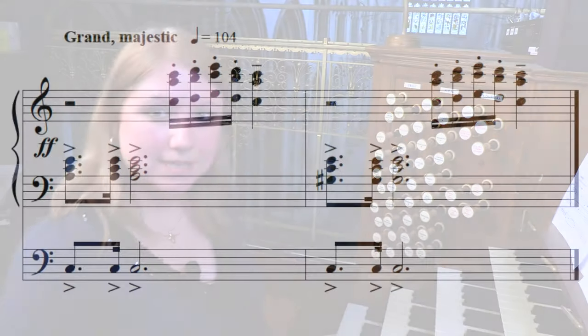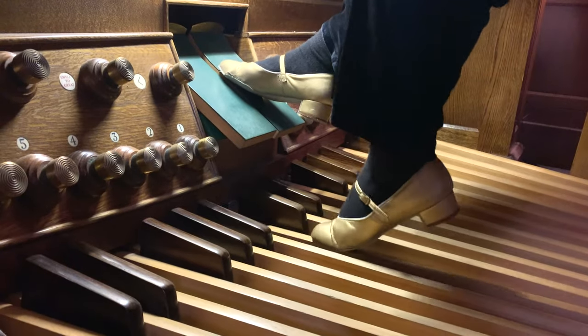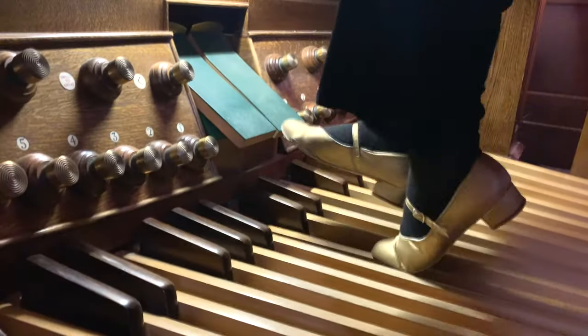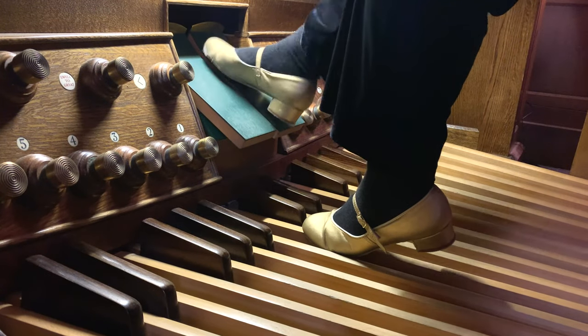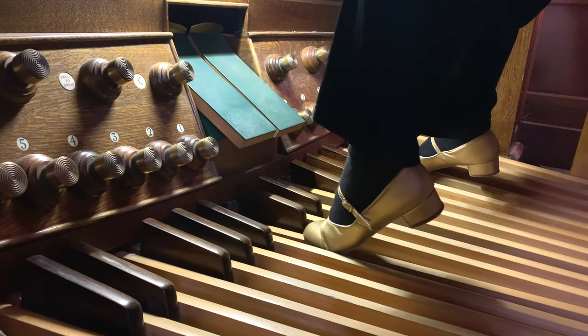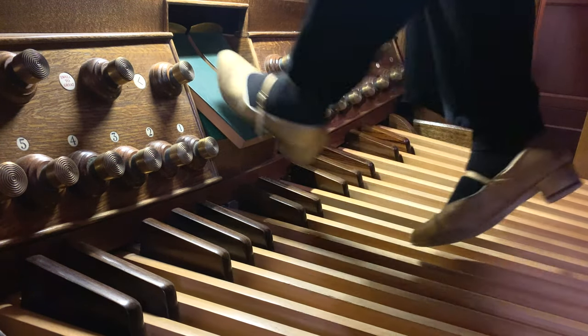The other issue with this example is the repetition in the pedals. Some of the bigger, lower-pitch stops sometimes take a while to speak, so the dotted rhythm isn't always coming out clearly, even if you alternate the feet. One solution is to alternate the octaves in the pedals instead, or the other way around, which will ensure that the notes speak rhythmically.